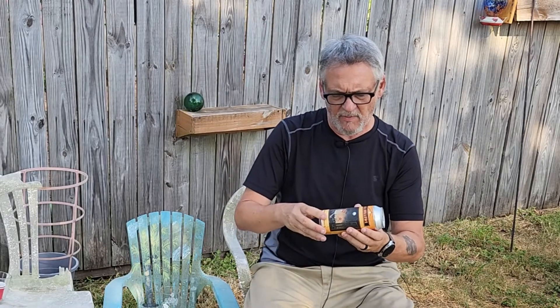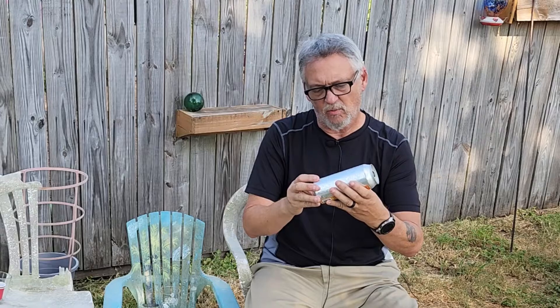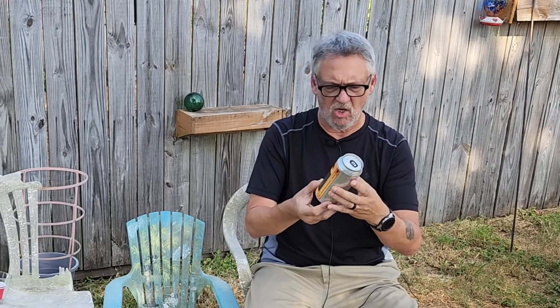I don't know how local it is. Everybody thinks, you live in Florida? You're so close to Orlando. No, I'm not. We're up in the panhandle. So Longwood — who knows where that is, maybe I'll look it up. But anyway, it says it's an Imperial Pumpkin Ale brewed with pumpkin and spices. I looked it up — I think it's 8.2 or 8.6 ABV. I can't remember. So yeah, this ought to be good.